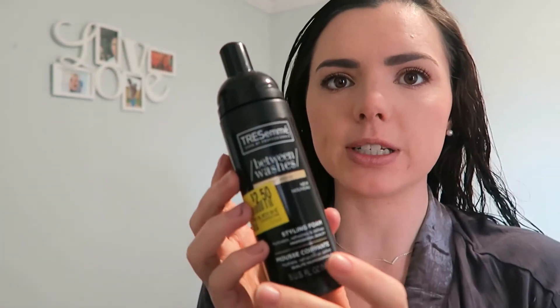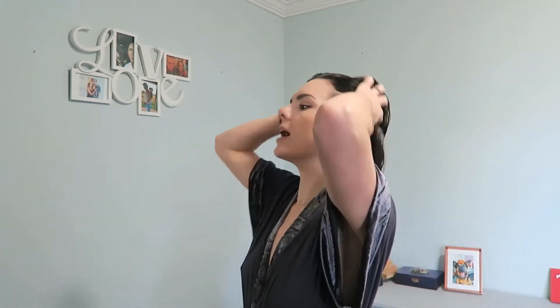I've tried a lot of products — a lot of them are just a waste of money, they don't work, they're horrible. But I found this one I really like. It's the Tresemme Between Washes Curl Revive Styling Foam — it hydrates, refreshes, and defines. It's supposed to be for next day curls, but I use it on wet hair. I love this stuff — my hair has never looked better. I just take a pump in my hand and work it through my hair.